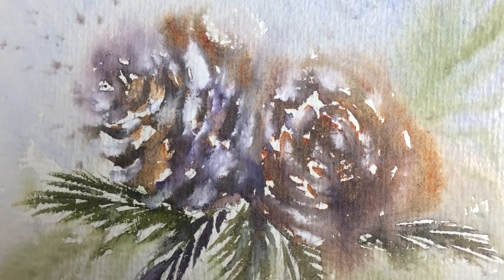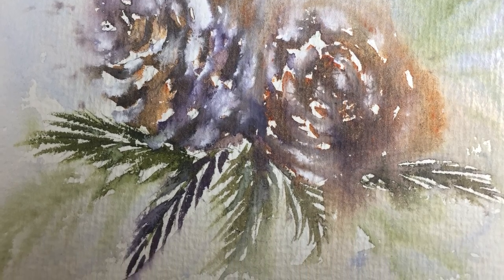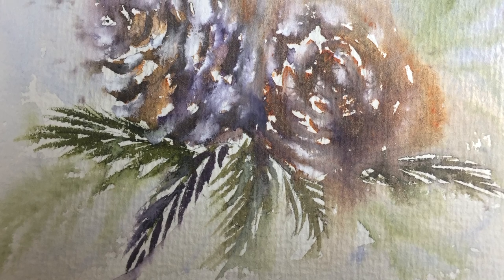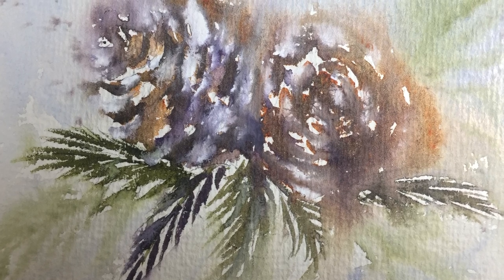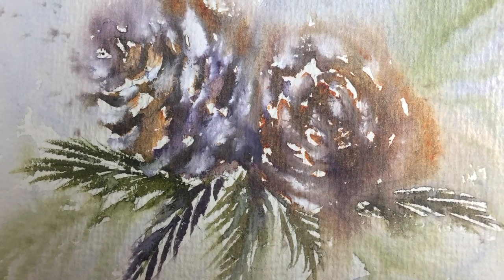Here's the finished painting once it's dried. I hope you enjoyed watching me create this very loose watercolour of a pinecone. Give it a try — I'm sure you'll enjoy it. And don't forget to subscribe to my channel for more of the same. Bye for now, see you soon.